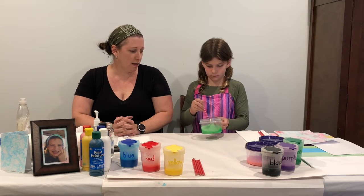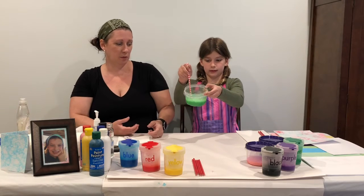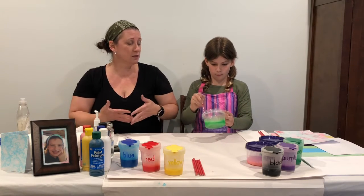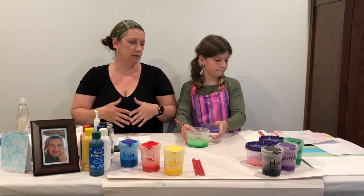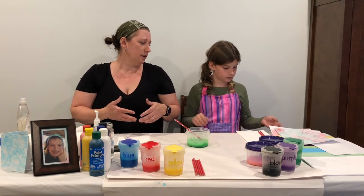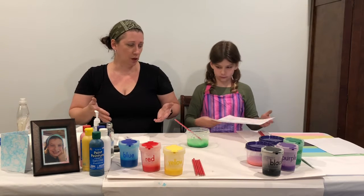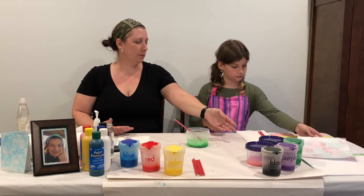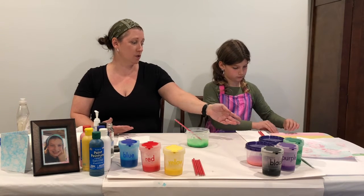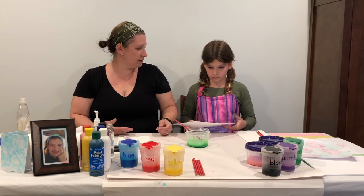Taylyn's stirring it all up and it's getting bubbly right now — it's very liquidy. Of course when you're going to do this you need your paper to paint on. We've tried everything from just regular computer stock paper to construction paper to a little bit heavier card stock. Taylyn picked card stock this time.